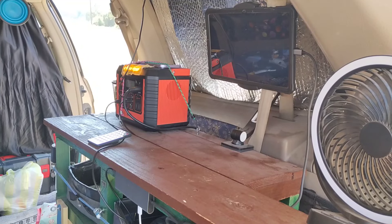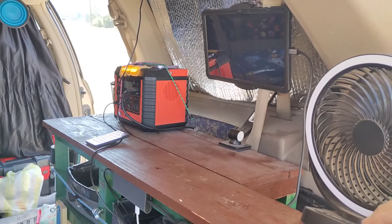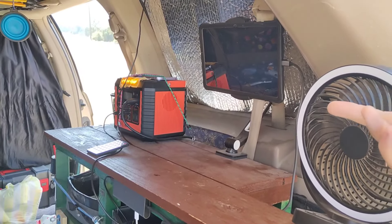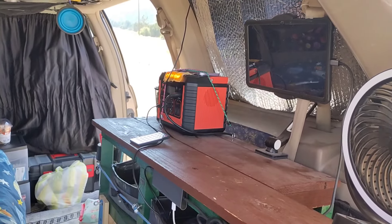Today we're going to go over power. For power I have a tablet, I have my phone that I'm recording on, I have this fan here, and I plug in this USB dongle as well.